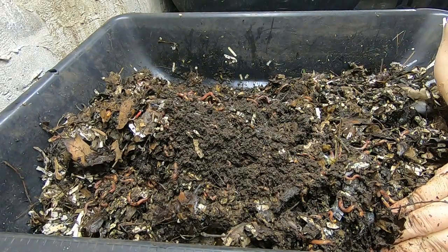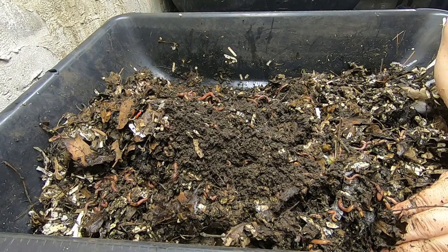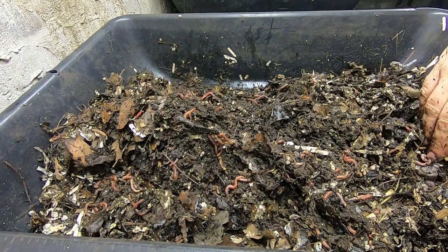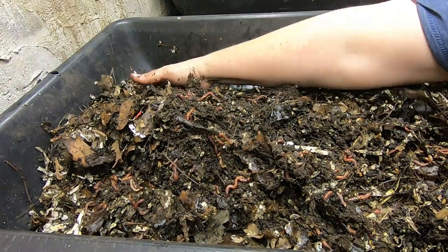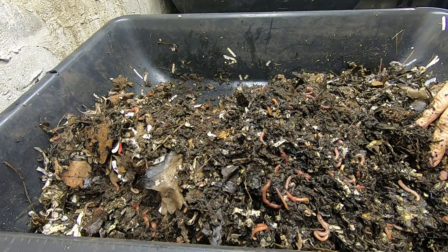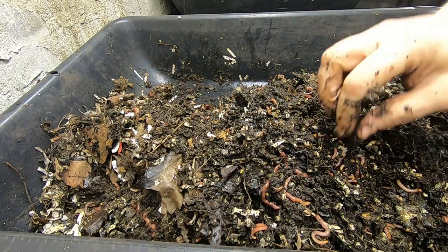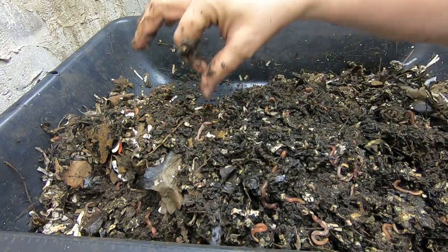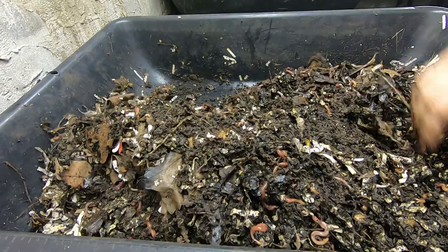So if you see any cocoons in there — I'm not seeing any. Not as of yet. Oh wait, there's one! Little tiny one. So there are cocoons in here.